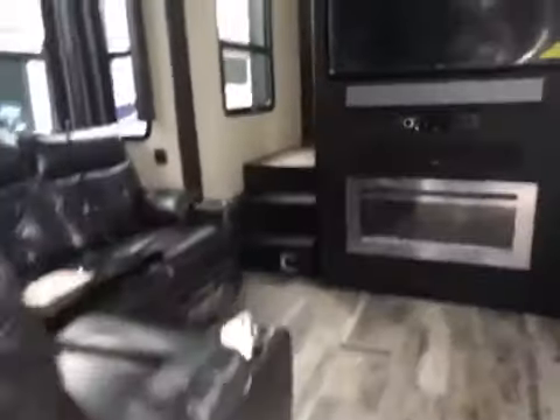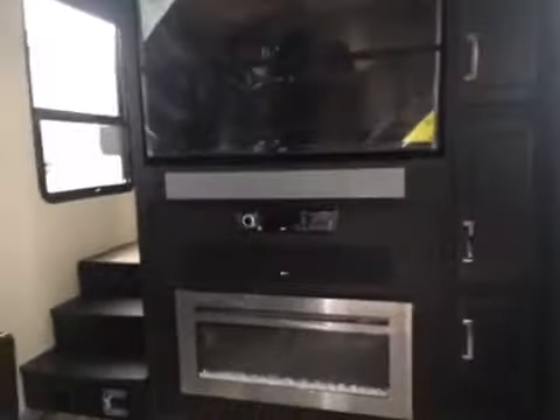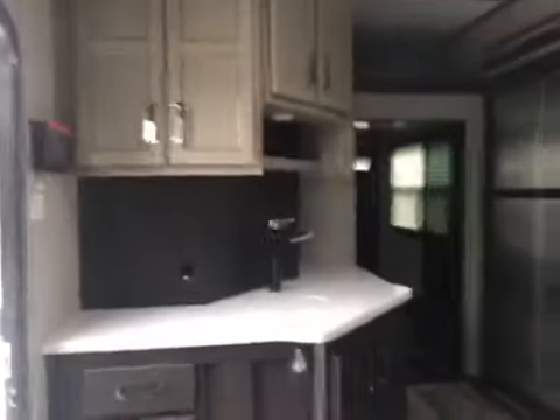This one has a separation — the kitchen is kind of separated from the dining area. You've got four dining chairs in the slide, two folding chairs, good storage, a fireplace, the Jensen system, heated massage recliners, and really great storage on the kitchen side.